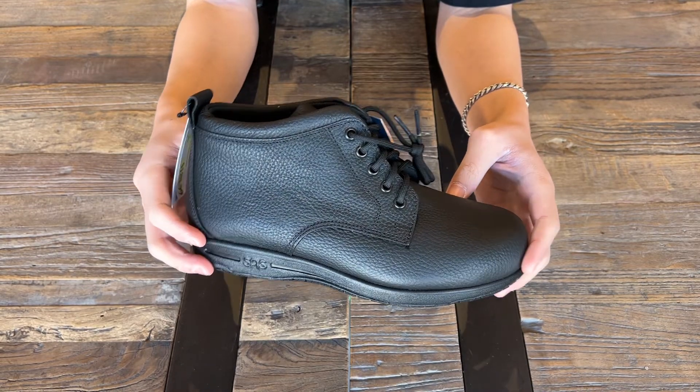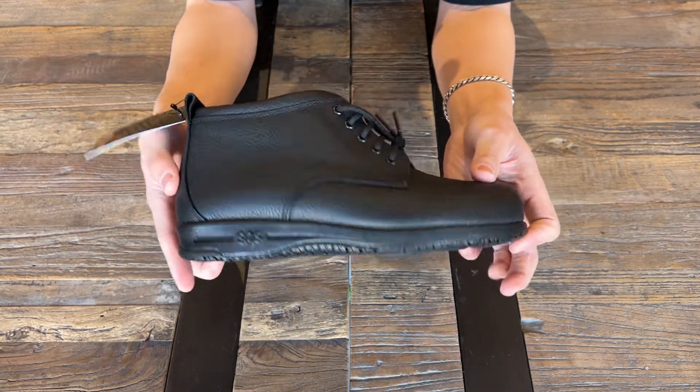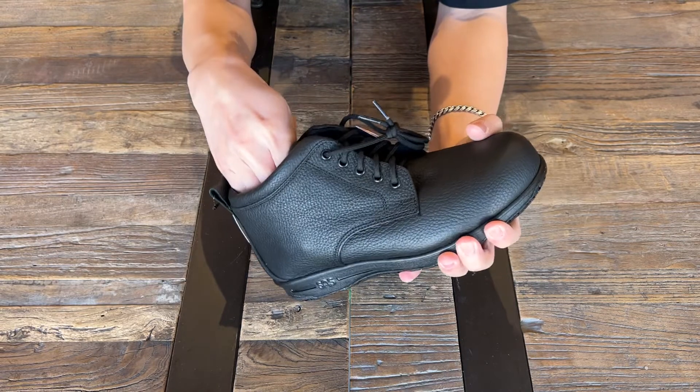This boot is also made with SAS Extra Grip sole, which has a unique hexagon shaped rubber outsole pattern that works by channeling any floor spills to maintain effective contact with the floor surfaces and is non-marking.